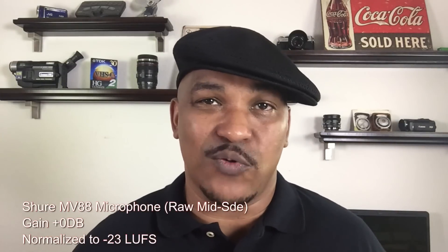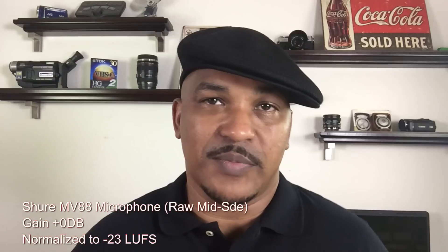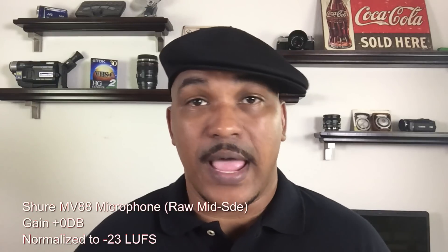Alright PinnacleStudioPeeps, now you're getting to enjoy the splendiferous sounds — I think I already used that word but I'm going to use it again — of the Shure MV88. This is the iOS-only mic that you're hearing right now and you're probably going to hear it all up in your grill. It's all up in here, in your grill.